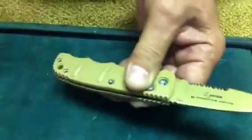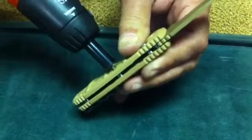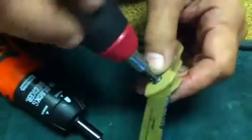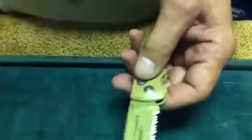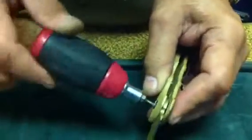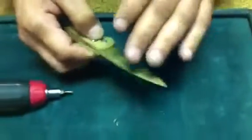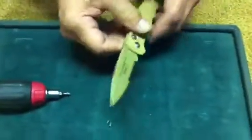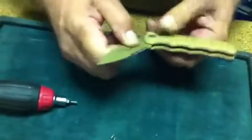Then we'll just pop the screws in. I'm going to put the pivot screw in just to show you the final product after it's been done. Now you can't tighten the pivot screw real tight like you would to get the play out of a normal knife, just for the fact that it needs some play in there for the knife to operate around in the spring.